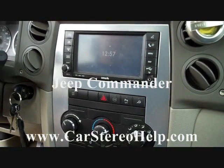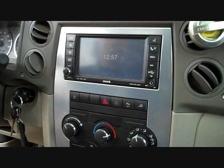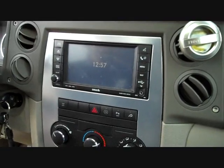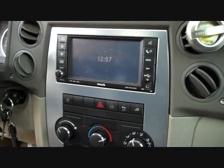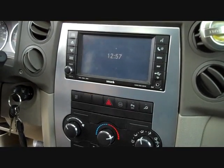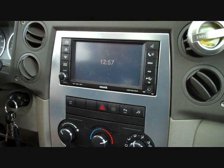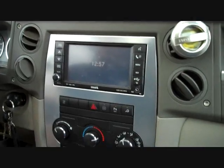Today we're removing the stereo from a 2008 Jeep Commander. We have many removal instructions on the website that can help with many different jobs. For the most up-to-date and recent videos posted to the internet, please see our website carstereohelp.com. But we're going to get started on this stereo today.